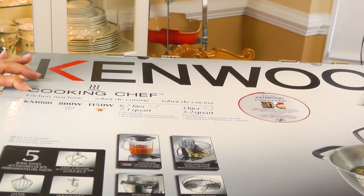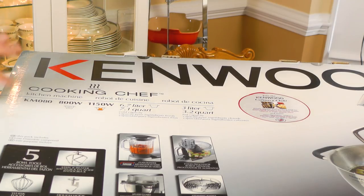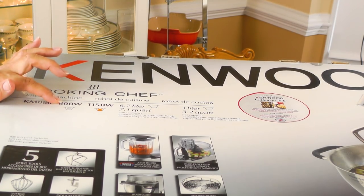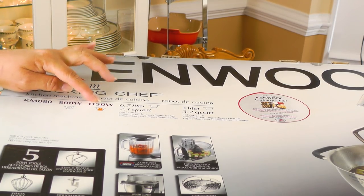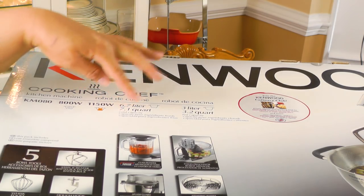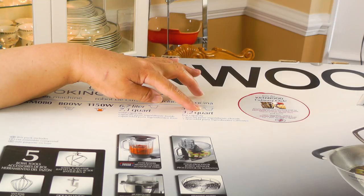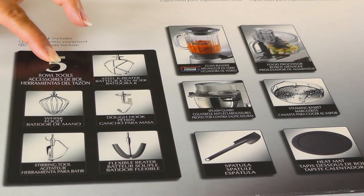So this is the Kenwood Cooking Chef. It is called the Kitchen Machine. The model number is KM080. It is 800 watt mixing and 1150 watt cooking. It has a 7.1 quart cold capacity and 3.2 quart hot capacity. It comes with five accessories.